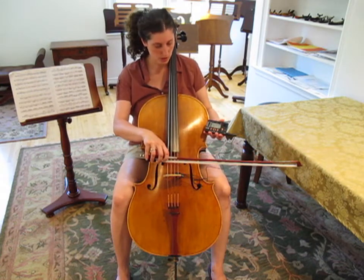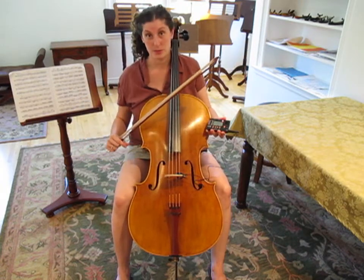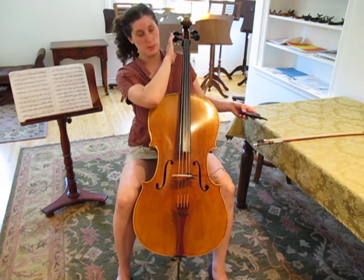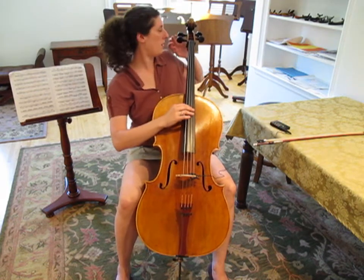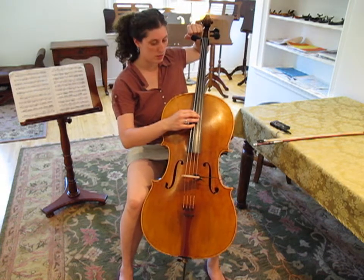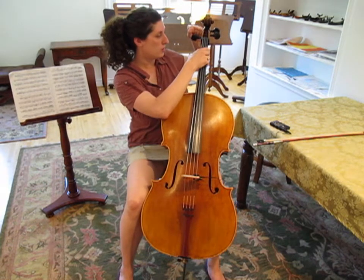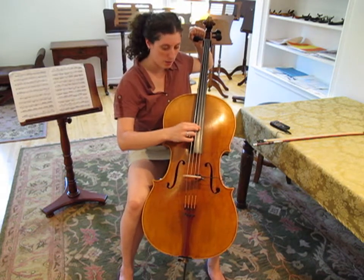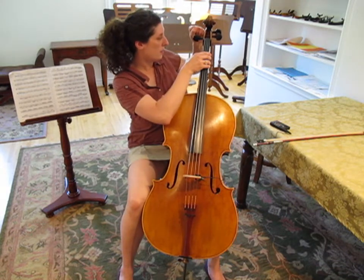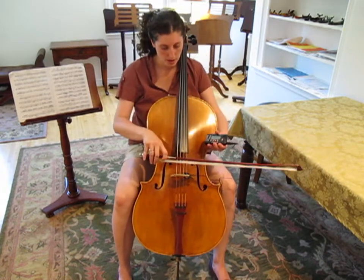Now we'll try the G, which is our next string. That one's saying D sharp, so we're not close to the G. This time we're going to need to use our pegs. With the pegs, you're going to want to remember to loosen the tension first, going towards the ground, so you don't break a string. Then push in as you turn the peg backwards, which puts tension on the string. I always check with the D string to see how close I am. If you're not good at tuning in fifths, you can always bring your tuner back over and play.